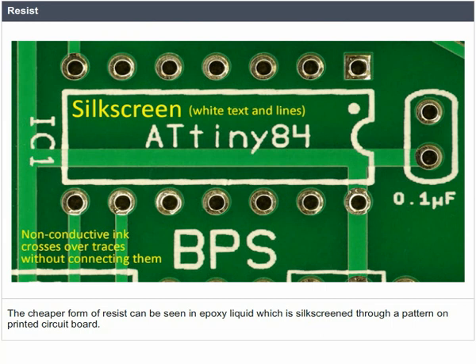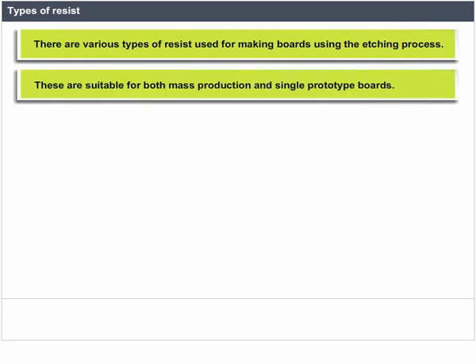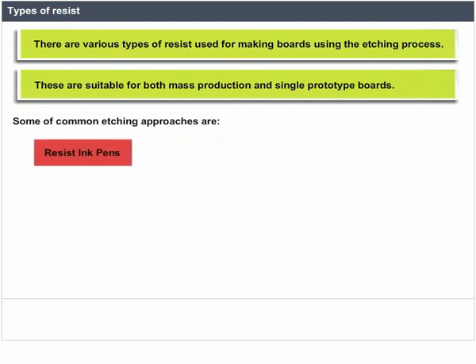There are various types of resist used in making boards using the etching process, suitable for both mass production and single prototype boards. Some of the common etching approaches are: resist ink pens, silk screening, photoresist, and toner transfer.